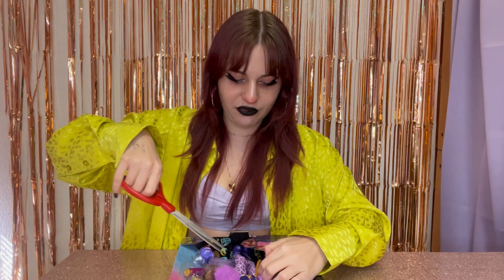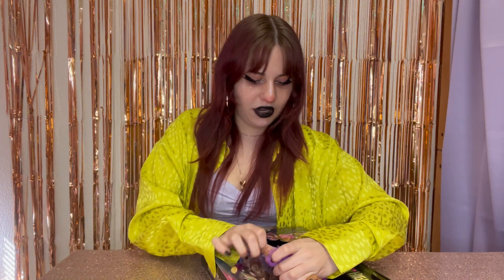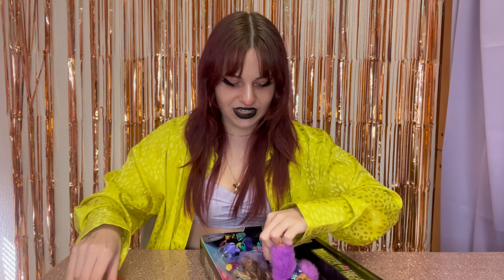I got her on Amazon, so I will link her down below — it will be an affiliate link. They helped me out so much. I ordered her a long time ago, and she finally came. I couldn't get her in the Amazon locker; I got Draculaura there, but my college mailroom had Claudine — they were holding her hostage.